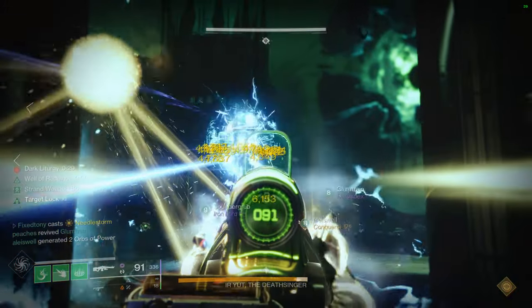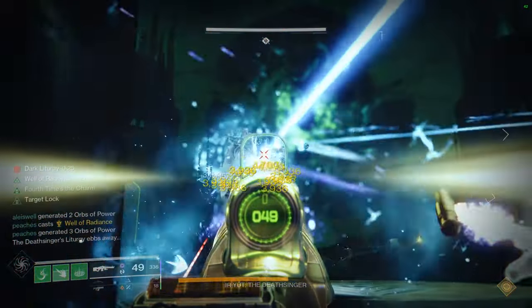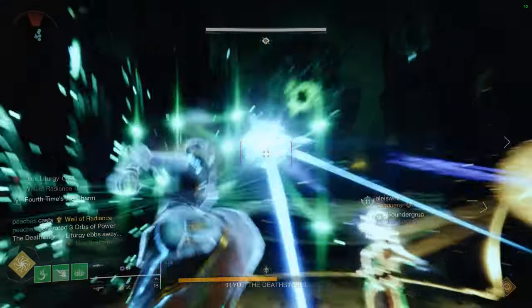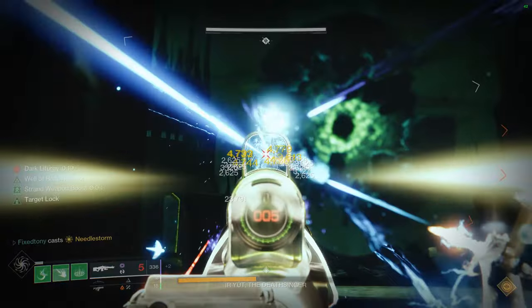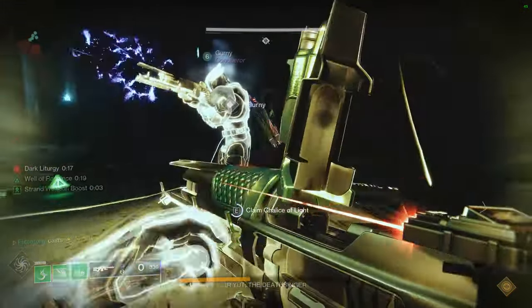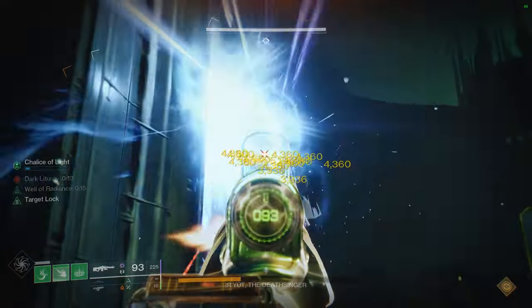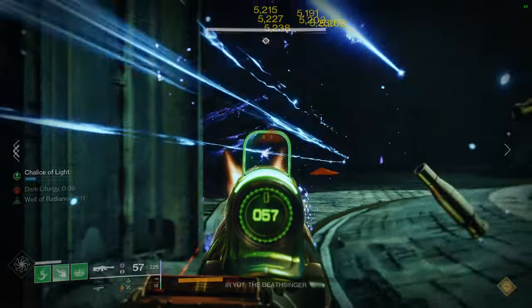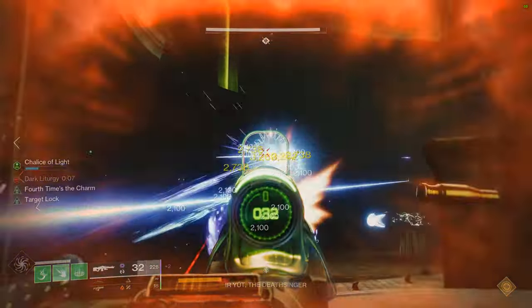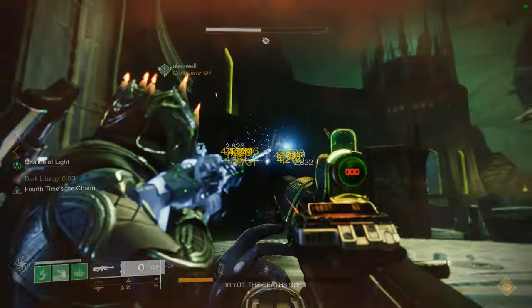I'll be looking at all of the Virtuous pieces for the Warlocks and making individual sets. This one is really, really cool — maybe not quite at the level of the Hunter video, but actually it might be. I was looking through some of these and I was like, damn, I was cooking. I definitely think the Titans have the lowest tier, but the Hunter and Warlock ones are equally as good. Let me know what you guys think.